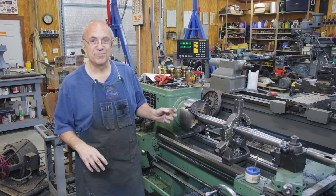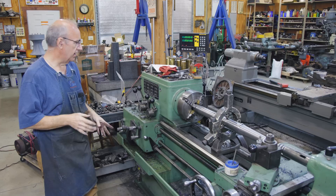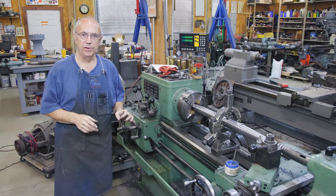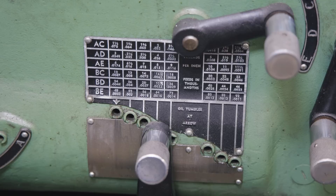Once we get the single point threading done and head over to the milling machine to get those keyways cut, I think we'll have this knocked off and can go to work on something else on this project. Let's show you what's going on with single point threading. Step one: you need to get your machine set up to cut the number of threads you want. We're doing a one and three-eighths inch diameter, six threads per inch, so I need to set this up for six threads per inch on the quick change gearbox.